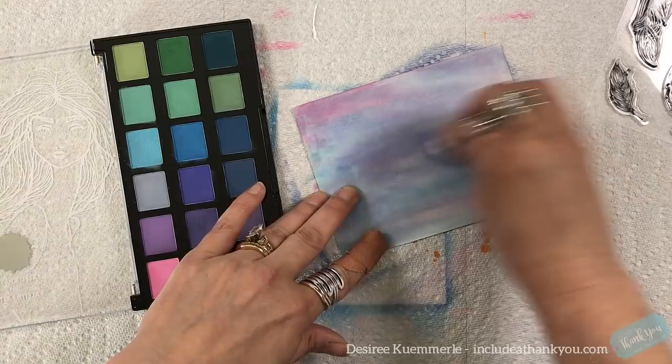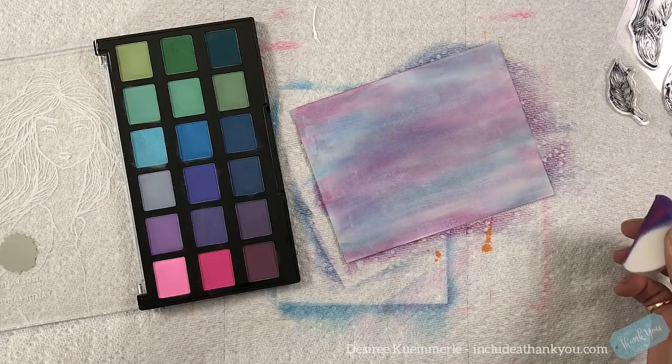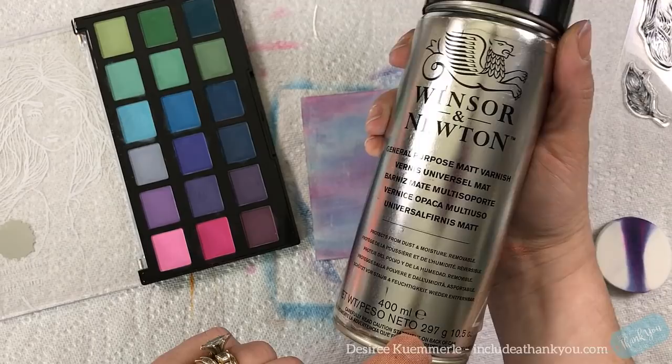As I was talking, I'm just building up this background, going into all of these colors — a little bit of green, blues, pinks, and purples. I'm really having a lot of fun with this. These are wonderful to work with. This is how I got started getting used to what these look like, seeing the different looks I could get. I love the outcome, but again you do want to spray it. This is the fixative I use: the general purpose matte varnish.